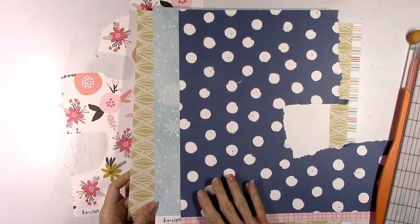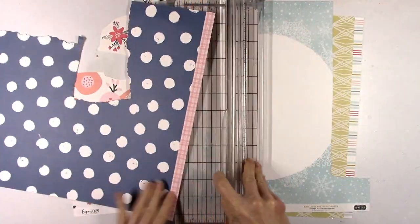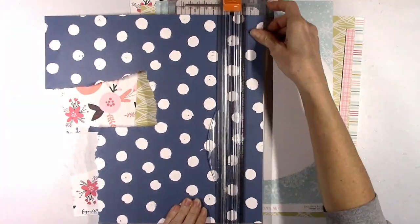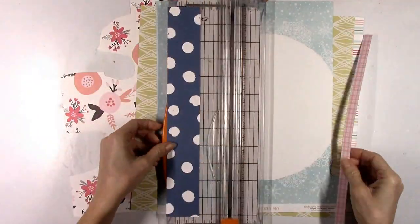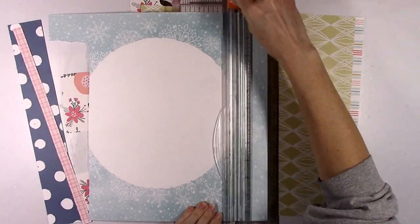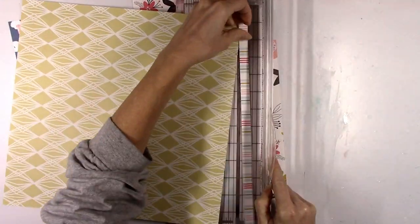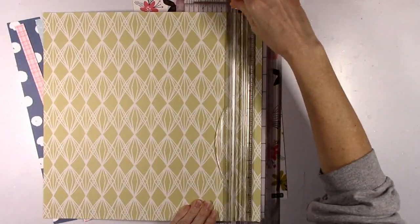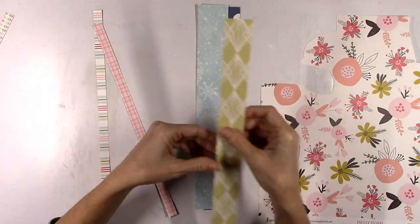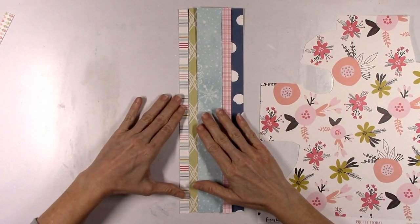I wanted to try to use some of the pattern papers from the kits. All of these are exclusive to Hip Kits, so you can only get them there in the kits this month. I really liked these different colors and patterns together, so I thought I would just go ahead and slice up a couple of strips. I also like some of the branding strips on some of these papers.